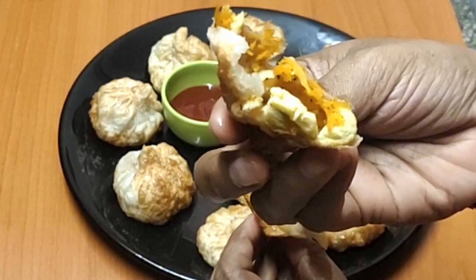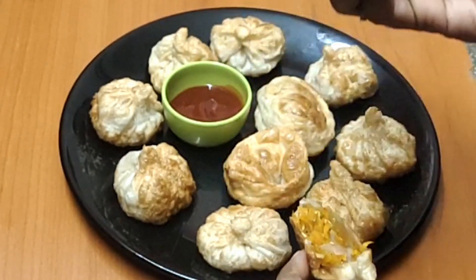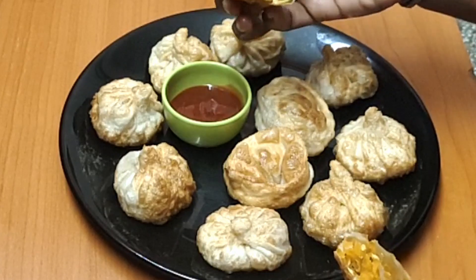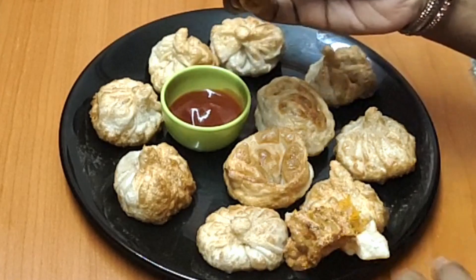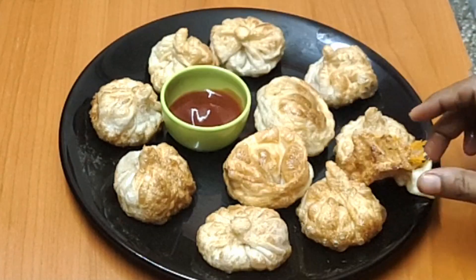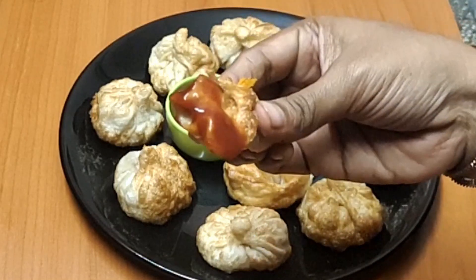This recipe is very crispy and very soft. We are ready to cook this recipe. If you like this recipe, you will enjoy it. If you like this video, please like and subscribe. Bye bye!